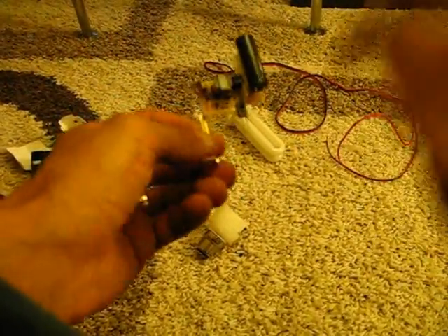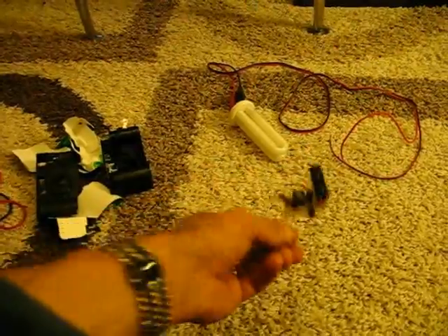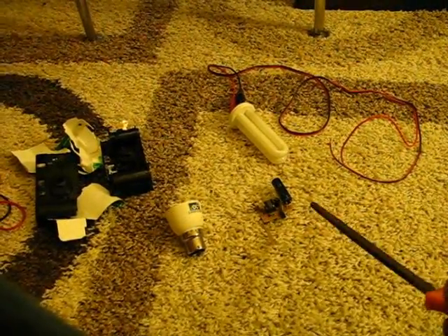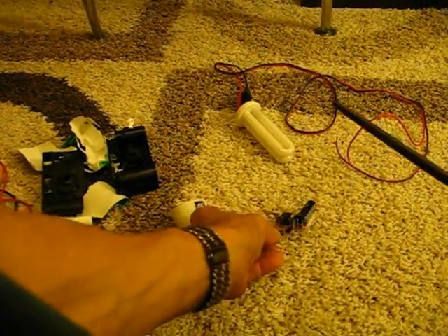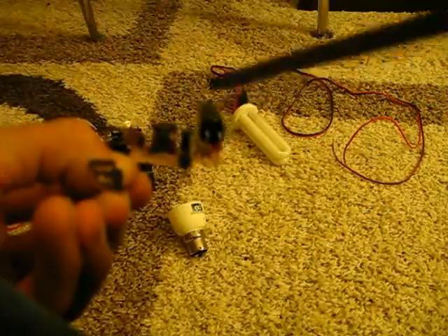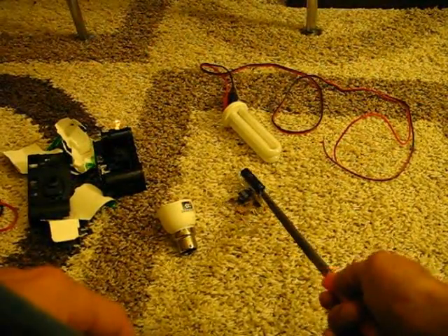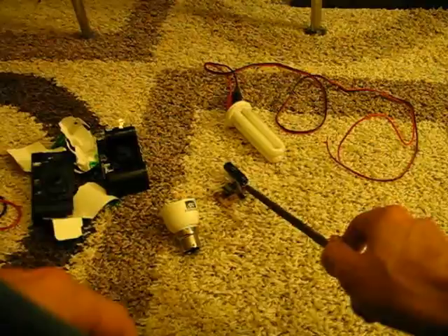Now, be careful with this, because this can give you a really nasty shock. Put it on the floor and use something like a file or any metal item — you're not bothered about the plastic handle. Just touch those two tabs on the bottom — there's a tab there and a tab there on the bottom, which is a capacitor. It might make a spark and a bang when you do this. Luckily, this one seems to be discharged already, so that's not a problem here.